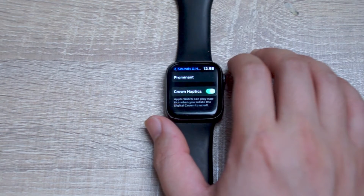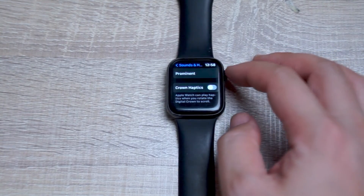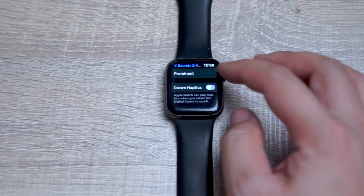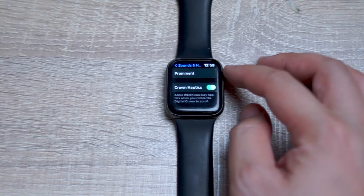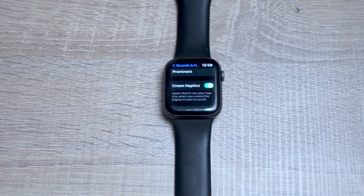The Apple Watch can play haptics when you rotate the digital crown to scroll. If you disable this, you will no longer have that vibration — it'll just be a smooth rotation of the digital crown. And of course, if you turn this on, you'll have that vibration back.